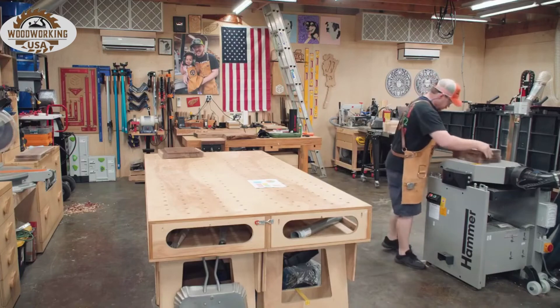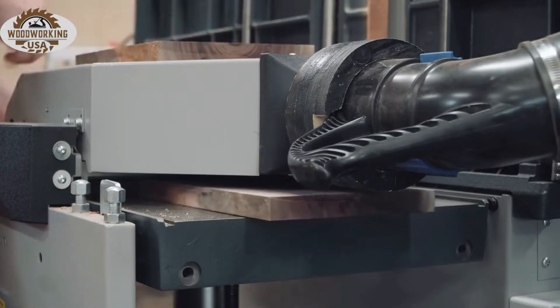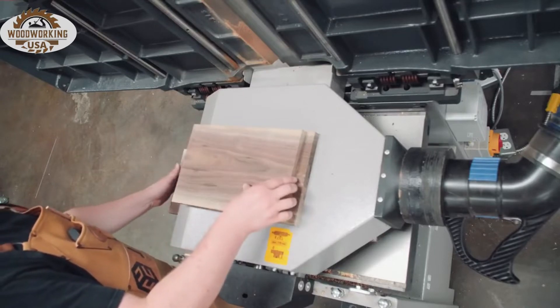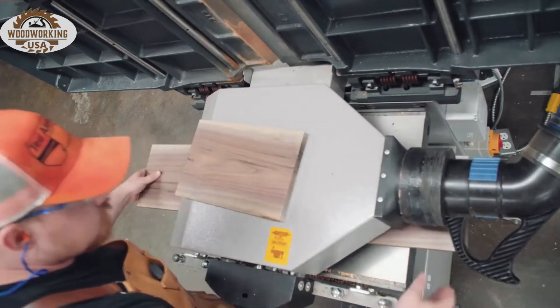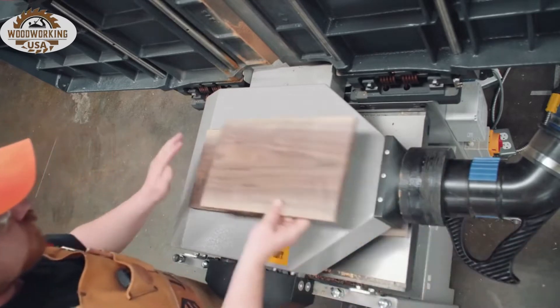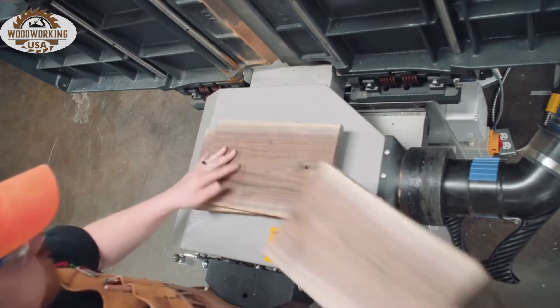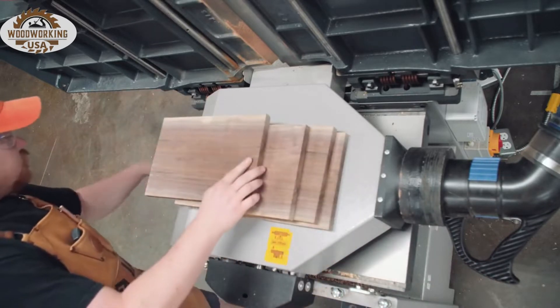Back to the planer to plane down to final thickness of just five eighths of an inch. Here you can see my technique for drastically reducing planer snipe. Each board is pushed through without any gaps, and the first board is rotated into the lineup to also be the last board through. With this rotation technique, you can nearly eliminate snipe on smaller pieces, but an even better technique would be to use a sacrificial board for the first and last piece.